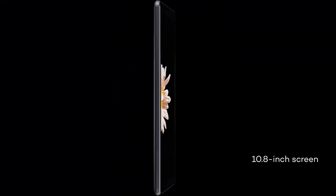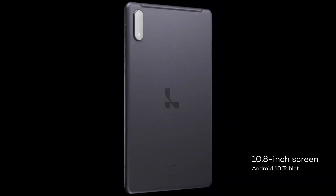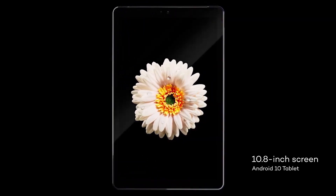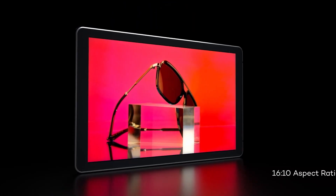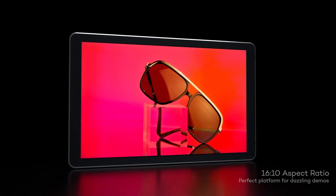The LumePad's 10.8-inch screen might be what you're focused on, but there's a lot going into the design of this Android 10 tablet. The LumePad offers the power you need to run the most demanding Android apps, and when you're ready to show off your work, the screen's 16:10 aspect ratio makes the perfect platform for dazzling demos.